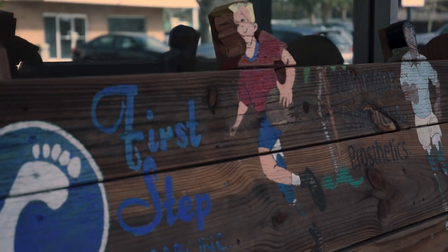I'm wearing scrubs today because I'm doing a couple of castings on patients and my regular clothes just get so filthy. That's kind of cool — I get to wear pajamas to work every day.